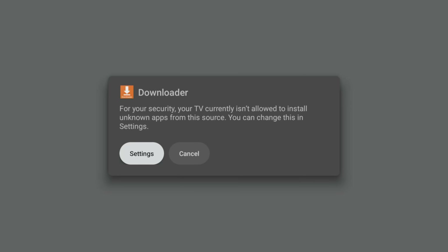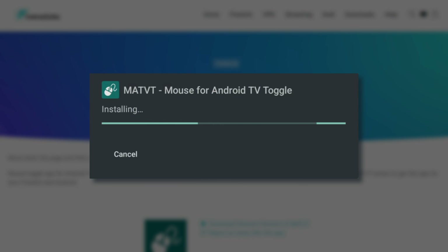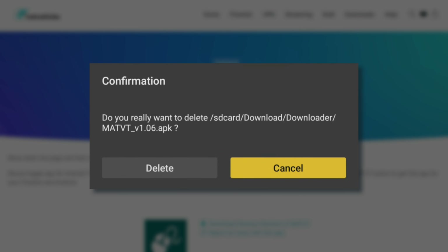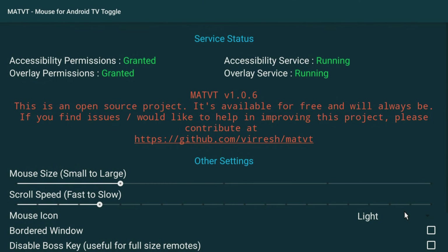You will then see a pop-up message asking for permission to install unknown apps. To allow this, select Settings and then toggle Downloader from Off to On. Once you've done that, you can continue with the installation process. Once the app is installed, click Done and then select Delete twice to remove the installation file and free up space on your Chromecast. You can then go to your app screen to open and enjoy your newly installed app.